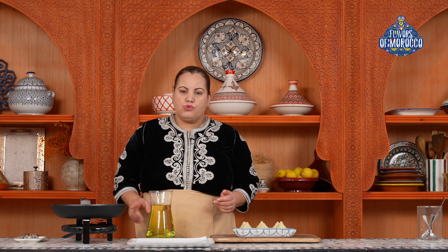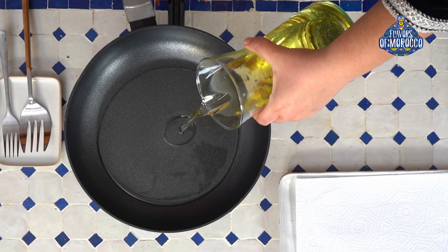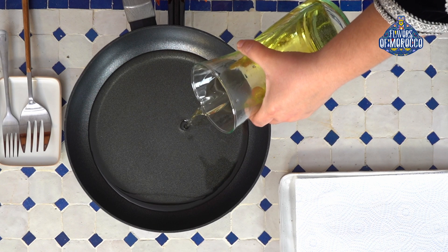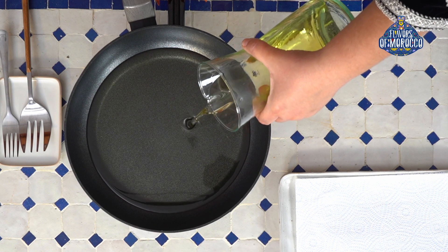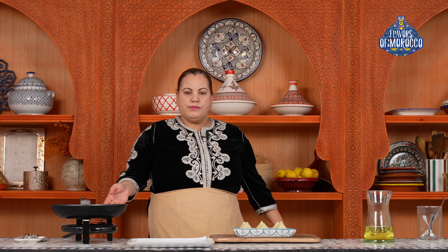Repeat the same technique until you use up all the filling. Now that all the briewatts are folded, we will fry them. Add vegetable oil to the pan — fill it up with enough oil to prevent the briewatts from burning. Place the briewatts in the pan once the oil is hot. Now that the oil is hot, let's fry the briewatts.